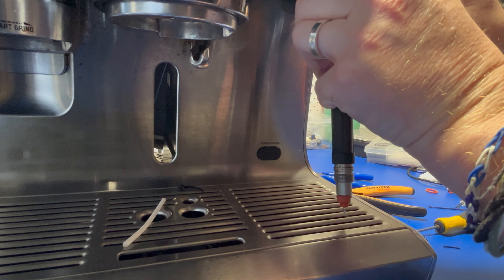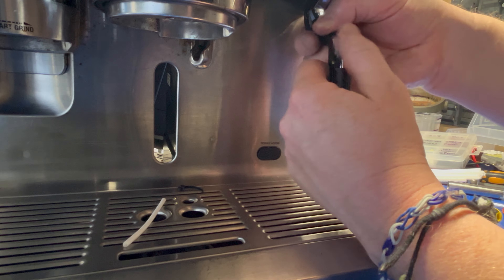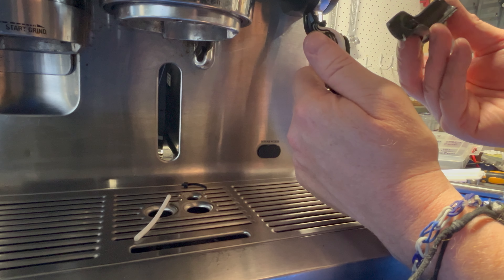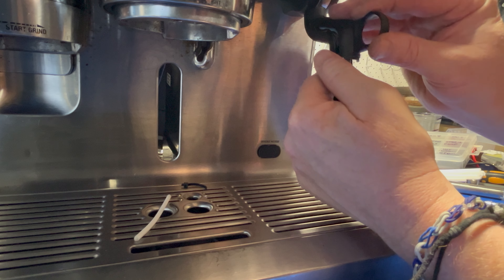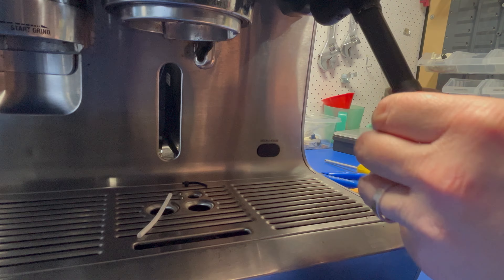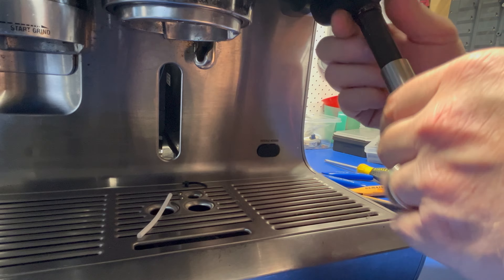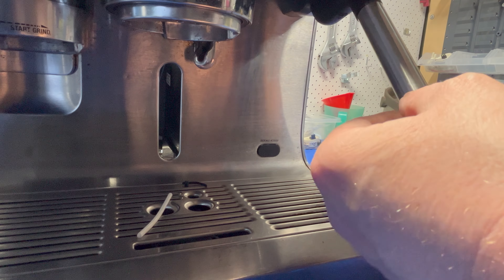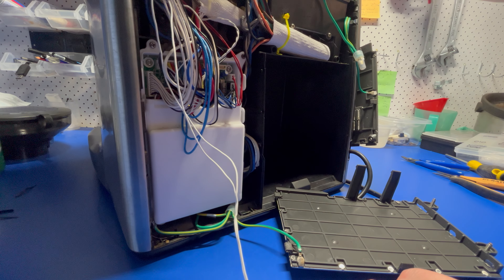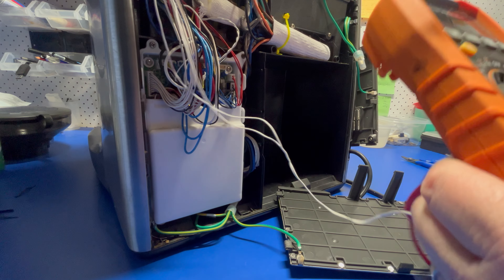You'll then need to make sure the wire is nice and tidy and well away from where the screw is going to go back, otherwise you'll find yourself re-soldering it again. And that's about it — just a quick test now to make sure we are measuring okay, then it's just tidying up the cables and putting the machine back together.